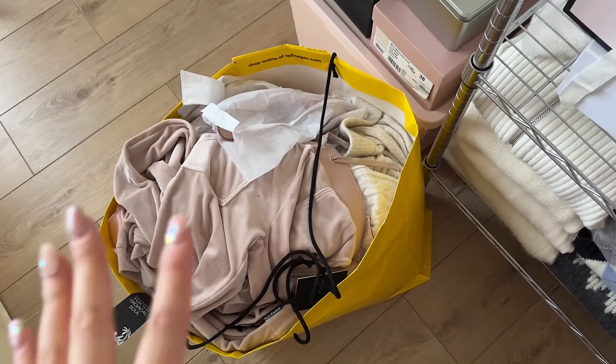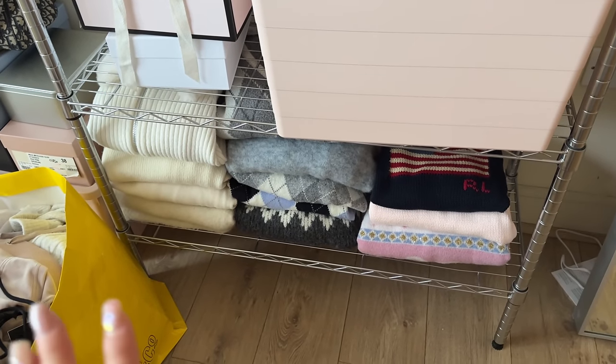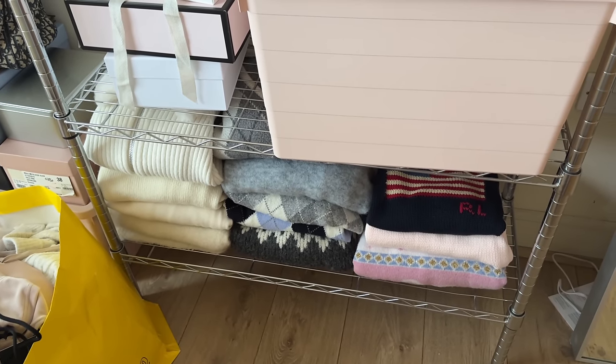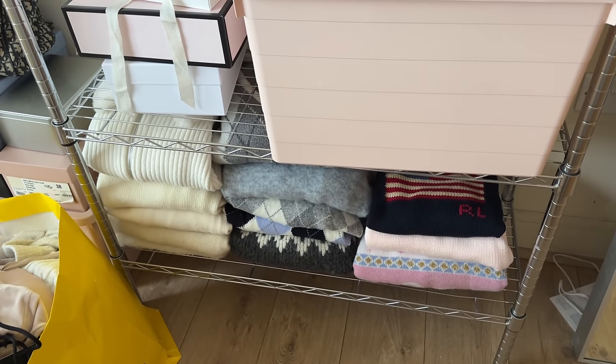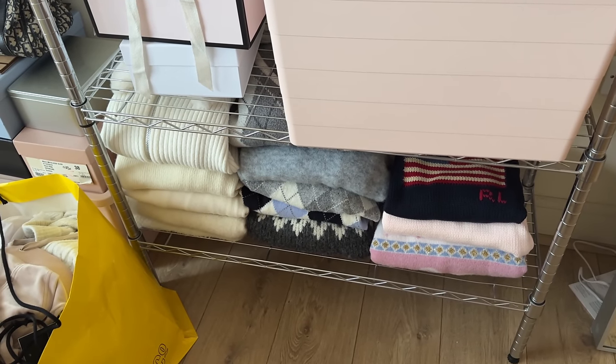I've put all the stuff I need to sell on Depop or get rid of in one pile. I've moved some jumpers into the living room because I just didn't have space anymore — I could move them back to my family home but I feel like I might need them for a while. So I just put them there and moved my spring clothes into my bedroom. That's it for my Sunday reset video! I'm just going to chill, have some dinner, and catch up on Netflix. Thank you guys so much for watching — see you guys soon, bye!